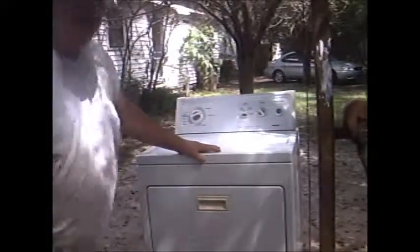I just have to have the United States Coast Guard do a flyover in honor of us fixing this dryer, right? There it is, boys and girls.